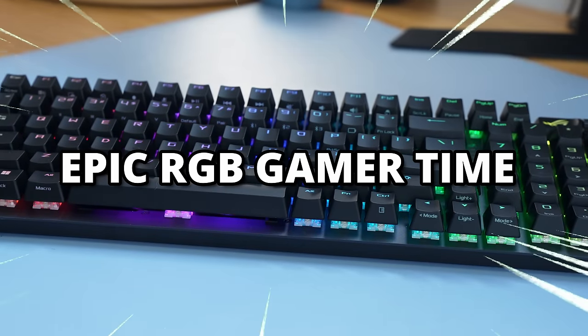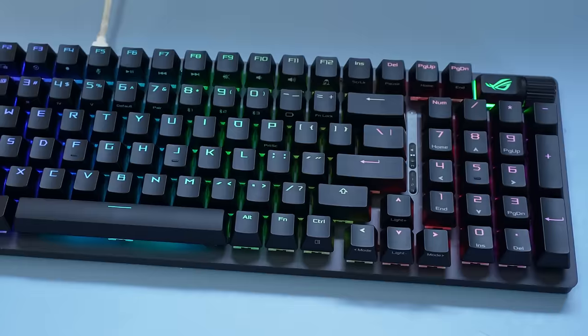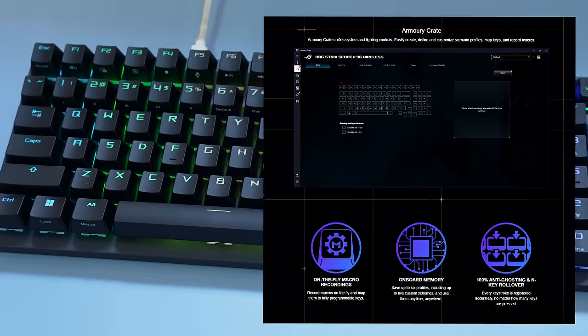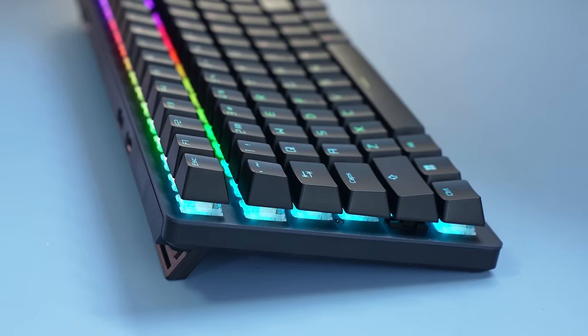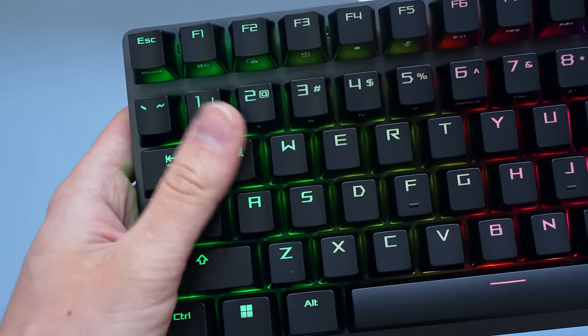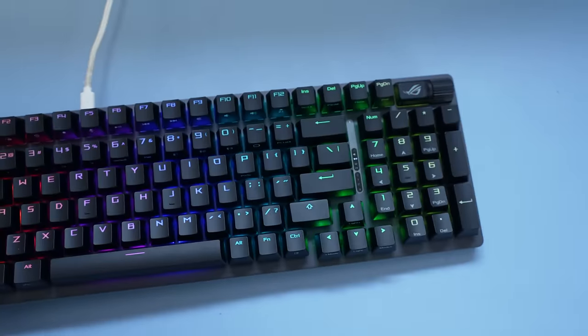You've also clearly seen the epic RGB — this board is RGB, and I wouldn't expect anything less from a gaming keyboard at this point. It's customizable with the ROG Armory Crate software, which honestly isn't my favorite software. But it also lets you program macros and things that might be really useful if you play a lot of games. At this point, you're probably wondering: Hippio, this still just looks like a normal gaming keyboard — what is special about it? What did they fix?